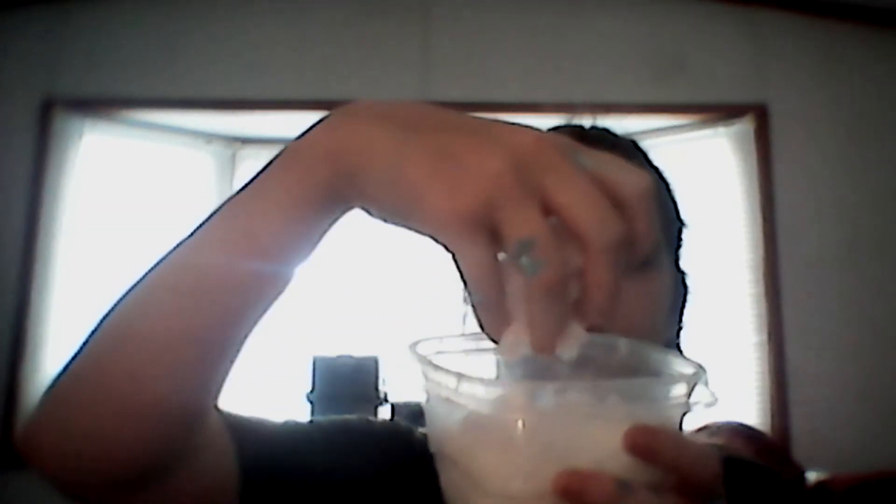Now I'm going to take my instant snow stuff from the diaper, and put it onto the slime, and then mix it in.